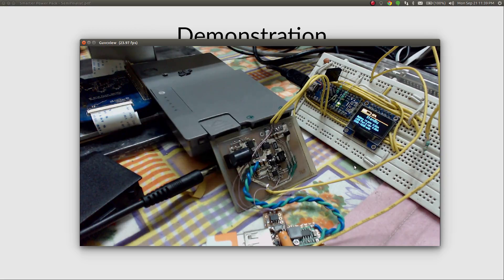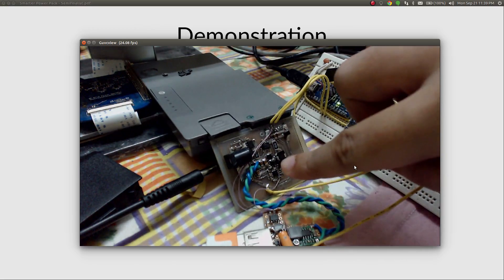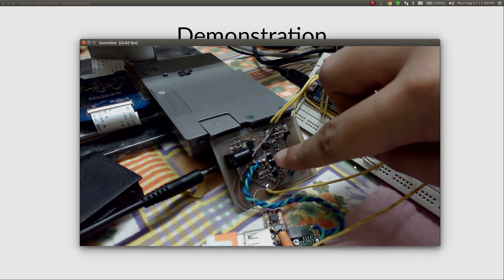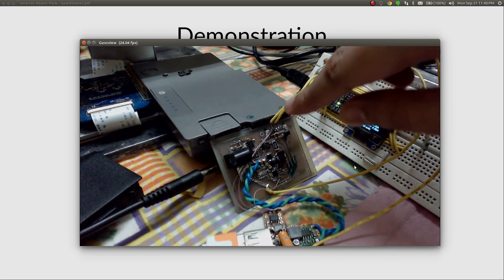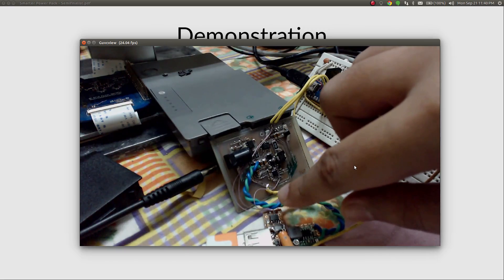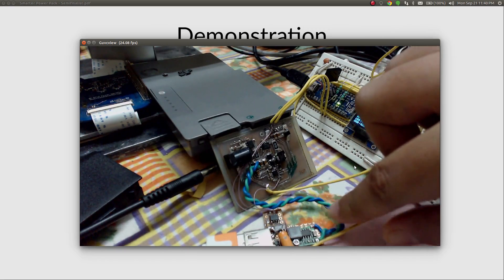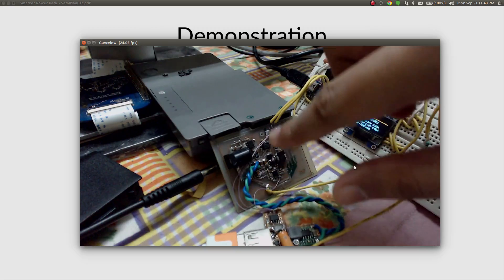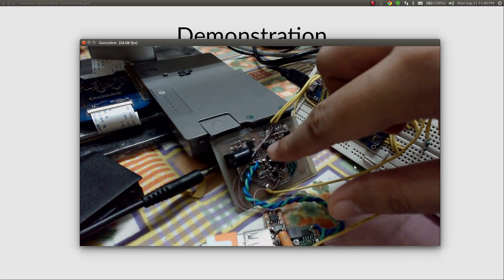Now let's look at a quick demonstration of the prototype I've built. This is the charging circuit built around the BQ24725A. These two are the MOSFETs for the buck converter, and this is the inductor. These two lines are the SMBUS lines going to the battery and the charger, and this is an INA219 single-channel current monitor. This is a 5V buck converter bought from eBay, and this is the main power rail. The two MOSFETs here automatically switch the battery or adapter onto this voltage rail.